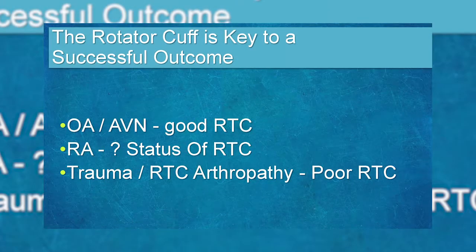Arthroplasty is the gold standard. When evaluating for surgery, we assess the status of the rotator cuff. In osteoarthritis, the rotator cuff is typically intact — in fact, osteoarthritis almost protects it. Patients with osteoarthritis have only about a 5% chance of a rotator cuff tear by age 60, whereas a normal 60-year-old has roughly a 60% chance. Rheumatoid arthritis tends to cause rotator cuff tears due to its destructive nature. Post-traumatic cases are stiff and don't do as well with traditional total shoulder arthroplasty.